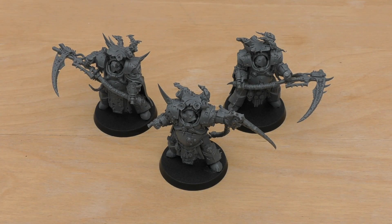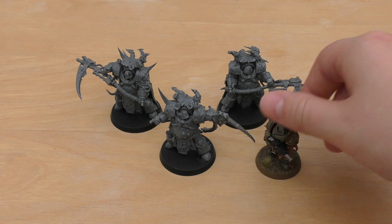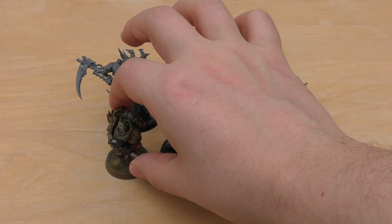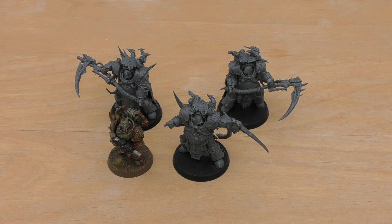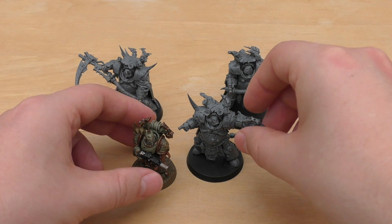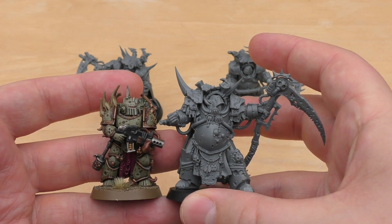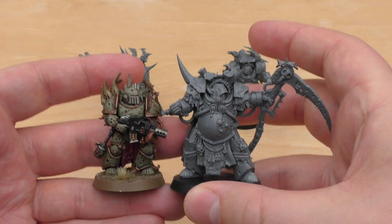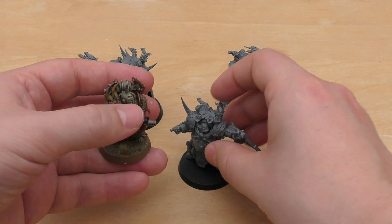I think they're great looking models — they've got a lot of presence. Now let me show you some size comparisons. First I'll compare them to other models in the Death Guard range. So here is my finished Death Guard Plague Marine — the Death Shroud does dwarf a standard Plague Marine. Definitely get a lot more presence, especially with that scythe.